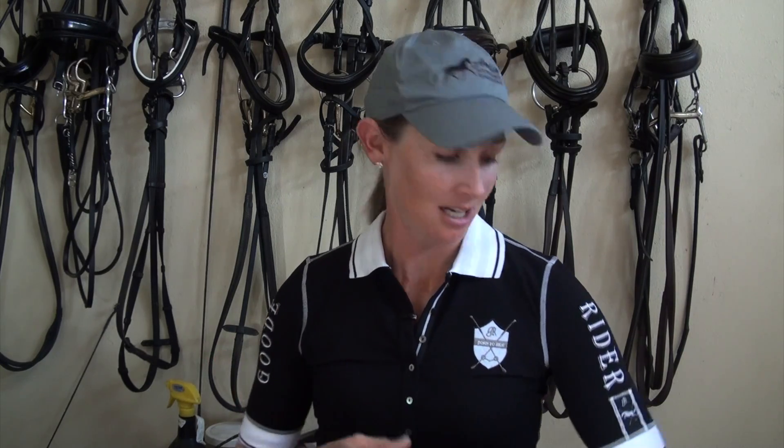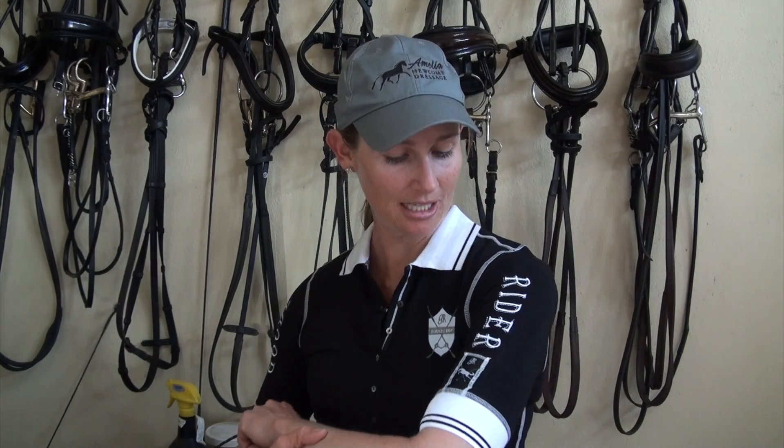If you guys have any other questions, comment below and give me ideas about what you want to learn and what you're struggling with. Also check out this awesome shirt — it's from Good Rider. I'll put a link to their website below. They make really nice riding apparel and they're now sponsoring me, so I'll be wearing some of their breeches and shirts in my videos. Happy riding, thanks for watching!